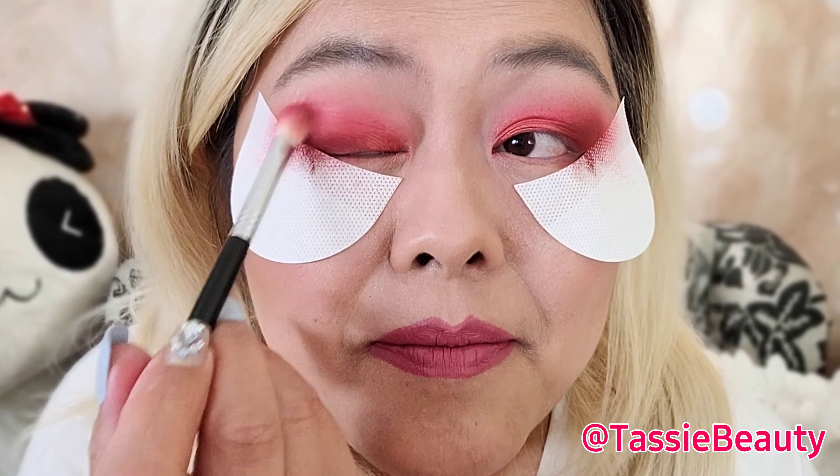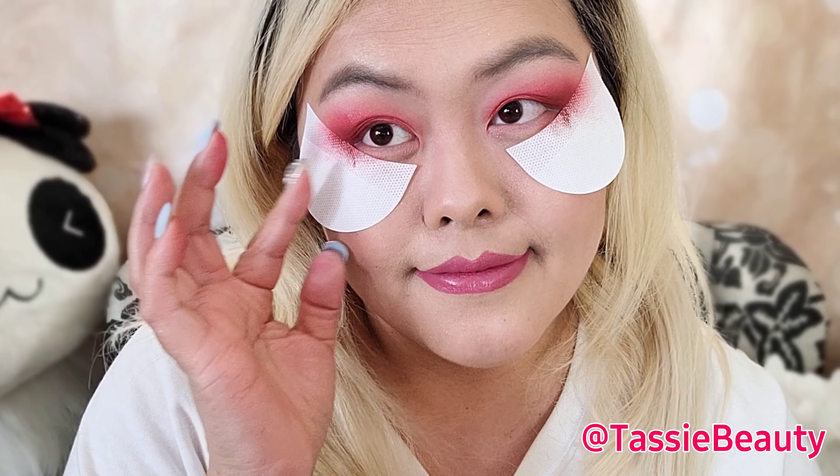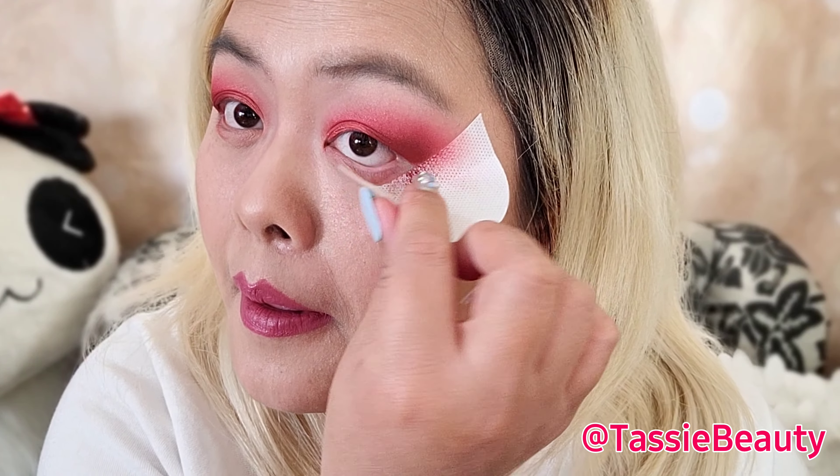It looks like there was a crime scene on my eyes. I gotta clean up under my eyes. This is as good as it's gonna get — I'm gonna put a shadow over it anyway.